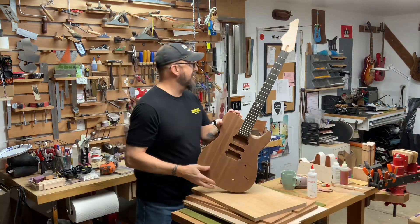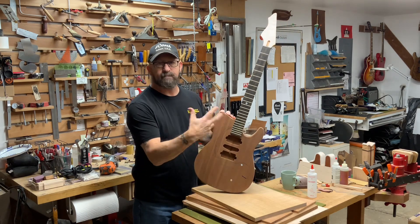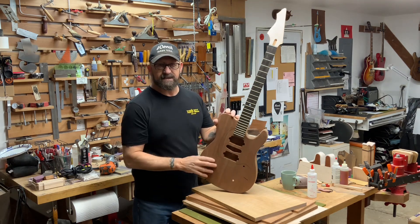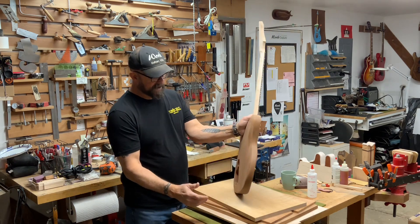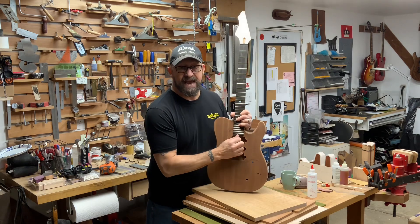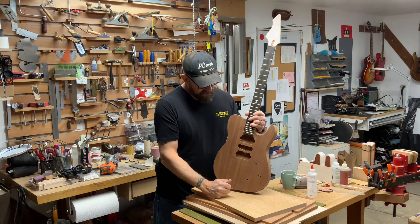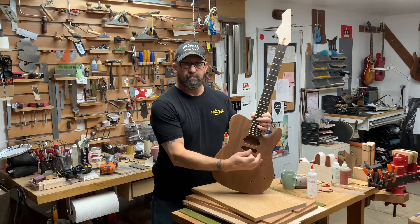Any of these can be put on a T-style like this one here that we're getting ready to put together. This is one we've just had parts for for a while — we're finally trying to get it put together. This is a nice T-style, reverse inline six, Sapele top, solid Sapele body. We're going to put a black pickguard on here with an HSH pickup configuration, and this will be a hardtail. A little rock and roll machine.